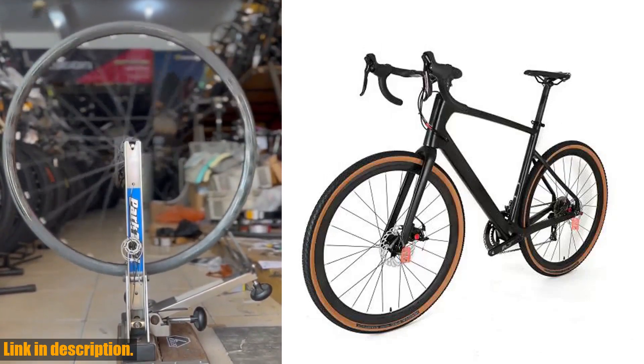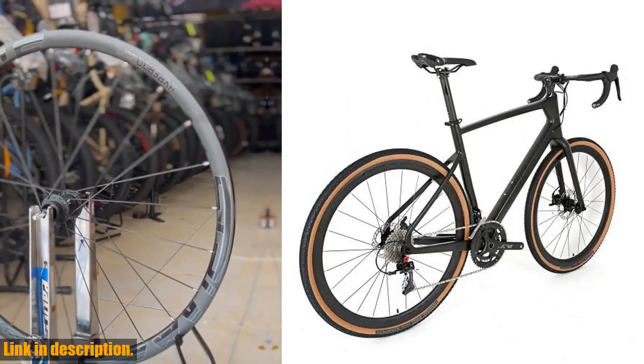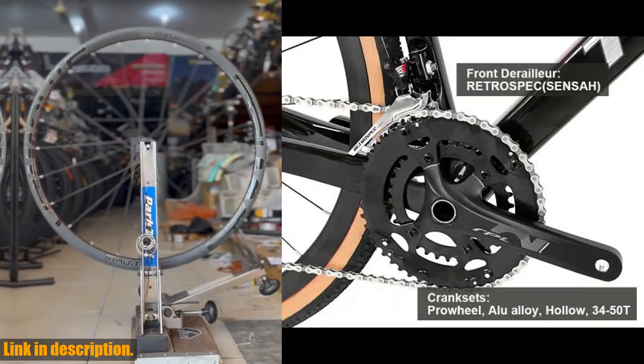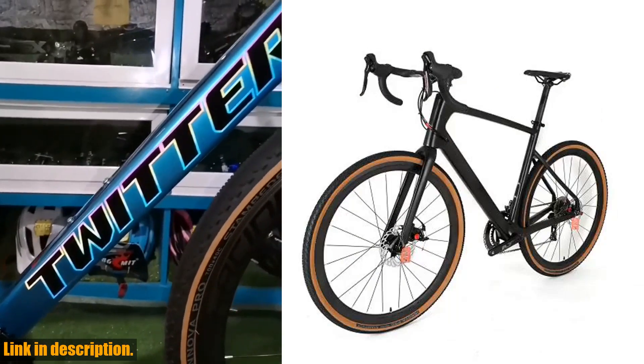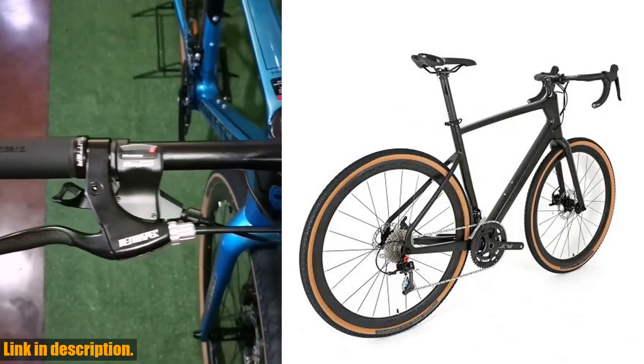So, if you're ready to take your cycling game to the next level, be sure to check out the link in the description to get your hands on the Twitter Gravel RS22's Disc Brake 700C Off-Road Gravel Bike. Trust me, you won't be disappointed. Thanks for watching, and happy riding!